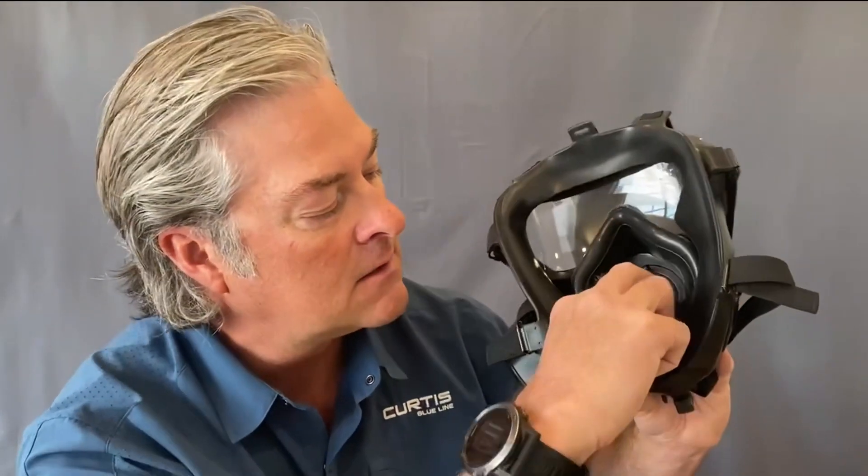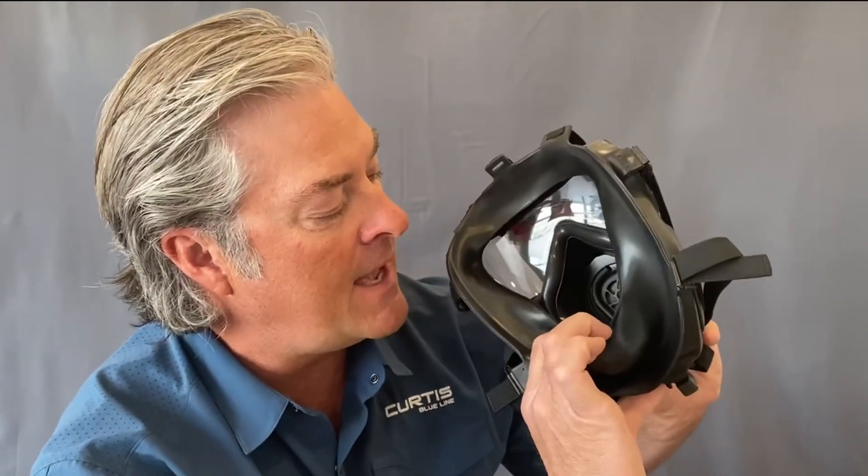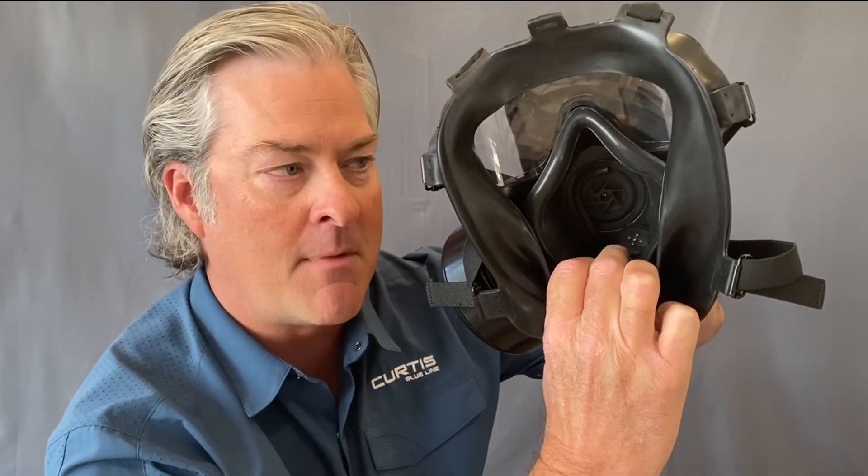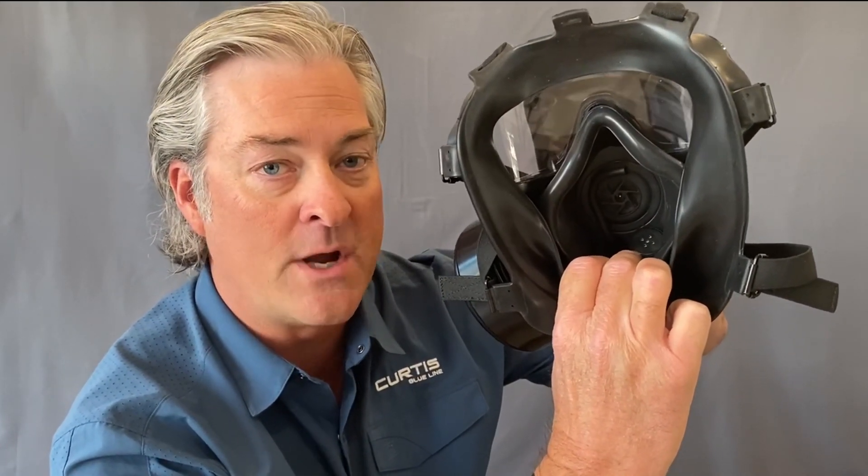If I pull back right here where the chin drip pad is, you'll see the microphone assembly is installed. This is what allows you to communicate — the microphone assembly picks up your voice and sound and projects it out through the voice projection unit on the exterior of the mask.